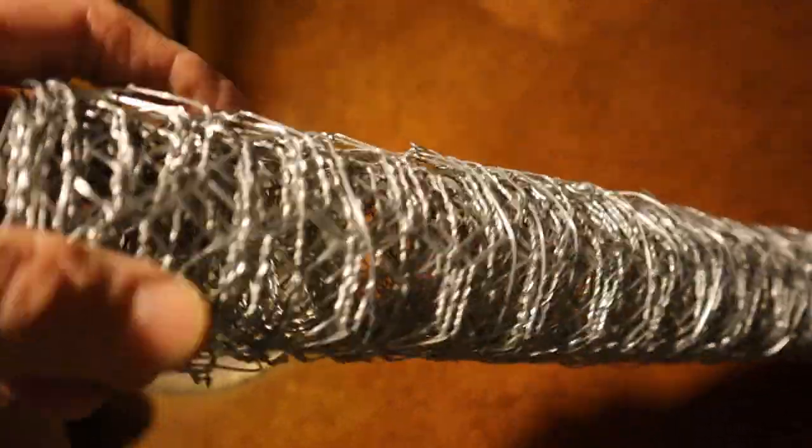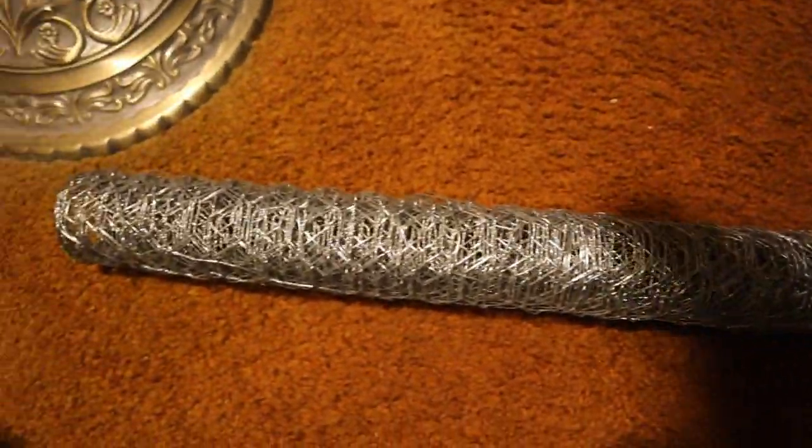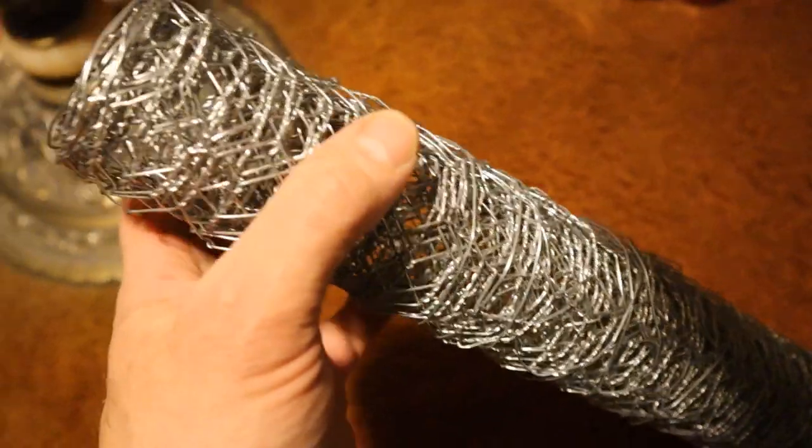I tried the Rubik's Cube. I've tried all kinds of puzzles and this chicken wire roll has them all beat. The intelligence test, I think, is to try to find the chicken wire that holds the chicken wire.